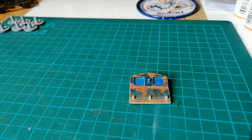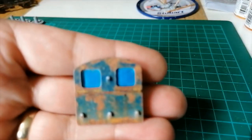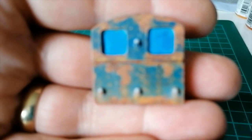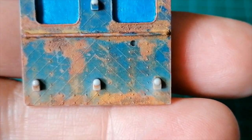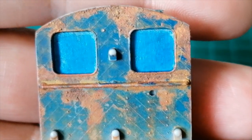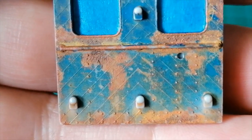Hello everyone, welcome to the latest video on my channel Digger Heavens Model Railway. What you're looking at here is the rear panel of the cab for the Dapple little shunter that we're building.